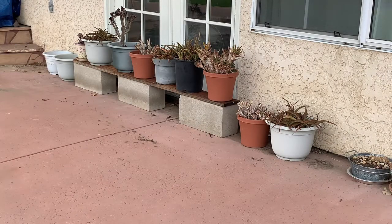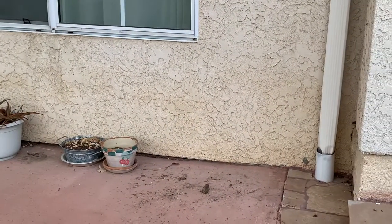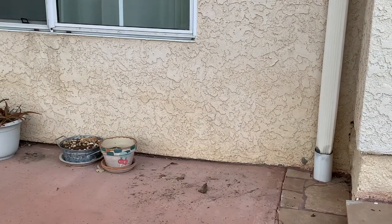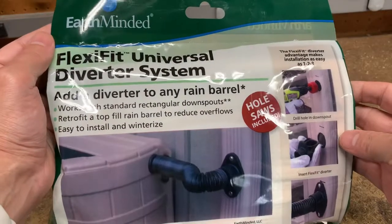My succulent plants have been neglected over the summer, so I'm going to resolve this issue and be environmentally friendly at the same time — especially living in California where we always seem to be in a drought. Fortunately, right next to this area I have a rain downspout where I can attach a rain barrel, so this will make watering the succulents more convenient. Let's get started.